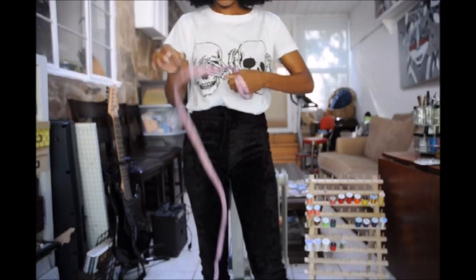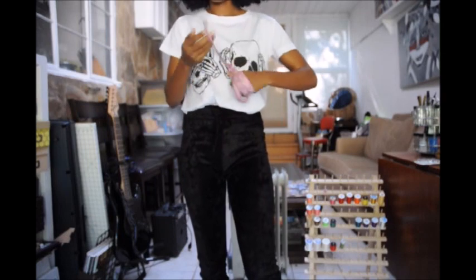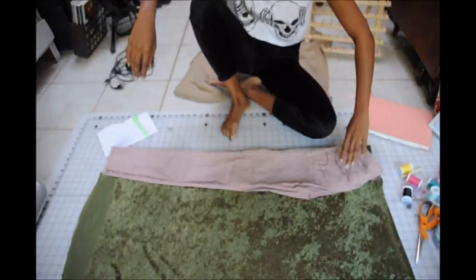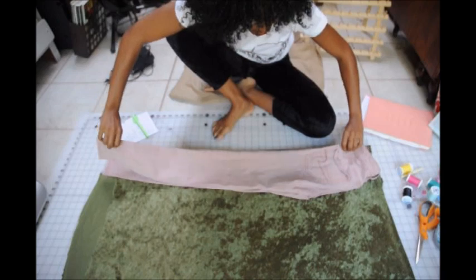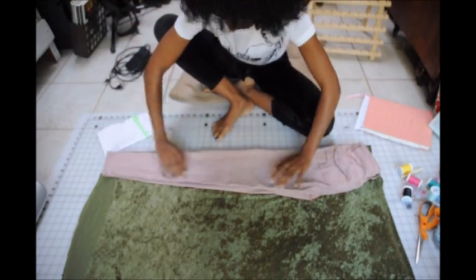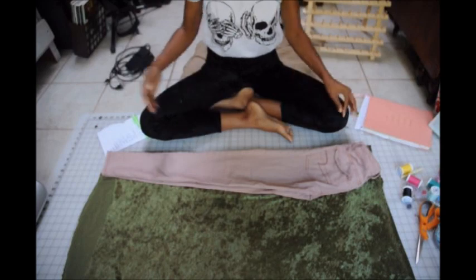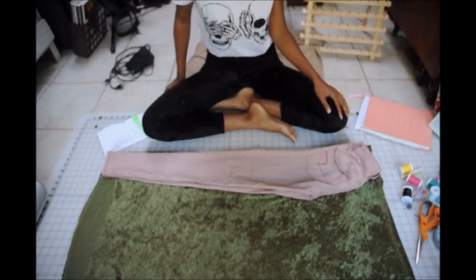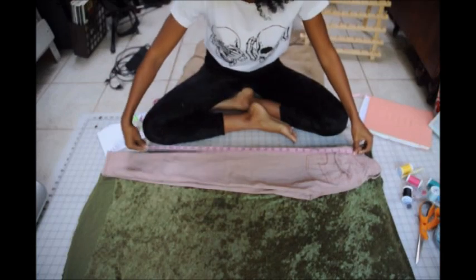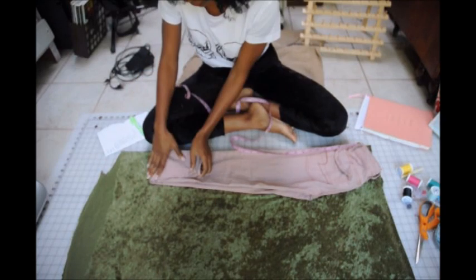Now that you've written those measurements down, grab the pants and the fabric and I'll show you how to cut out your pieces. The first thing you need to do is fold your pants towards the inside so that the butt is out, then take your length measurement — for me that was 27 inches plus 1, so 28 inches — and measure from the waist to that point on the pants you're using. Fold your pants up at that point.